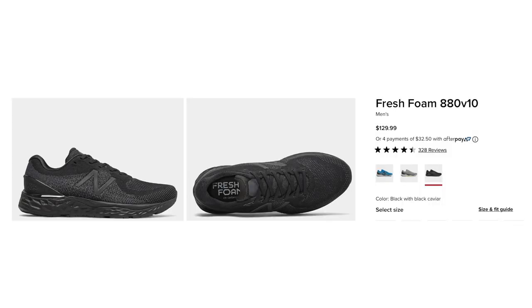I hope you enjoyed this review and found it useful. If so, please click the thumbs up button below. If you've run in previous versions or have thoughts on the Gel Cumulus 22, feel free to leave them in the comments — it's always helpful for people to hear other runners' thoughts. The next shoe we'll be reviewing is the New Balance 880, so subscribe and click the bell to get notified. Thanks for watching and keep racing the nation.